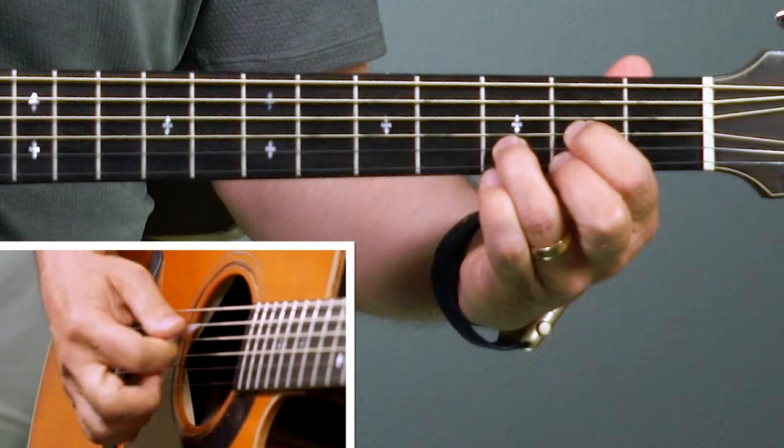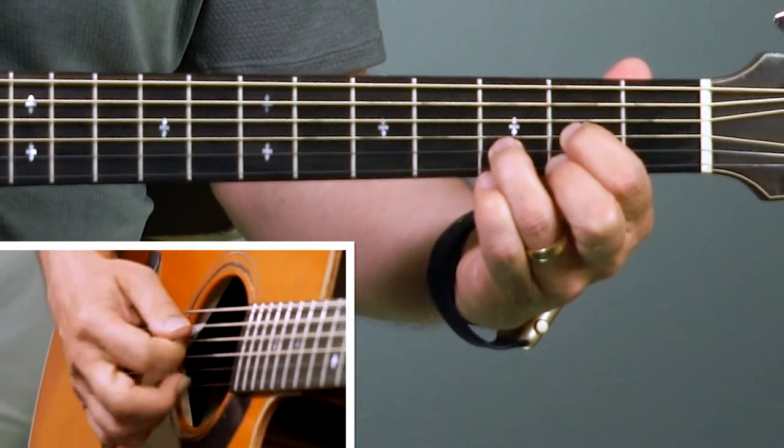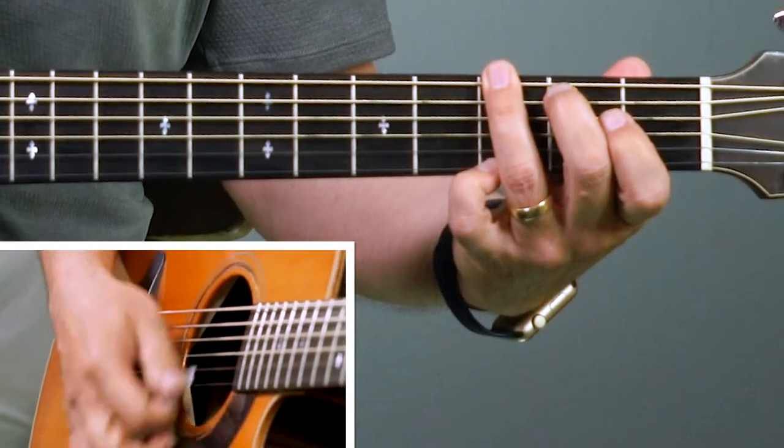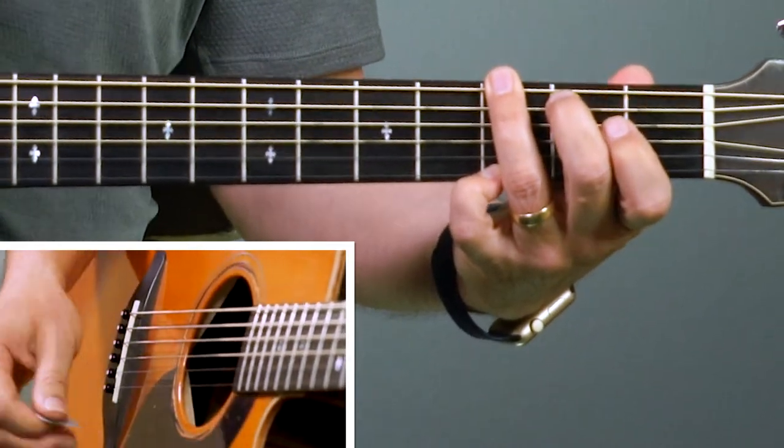Let's start the verse now. We're going to start the verse with a D chord and it's going to hold there for a minute — that was two bars. Then two bars of G. Not too hard, huh? We're going to start with two bars of D and then two bars of G.